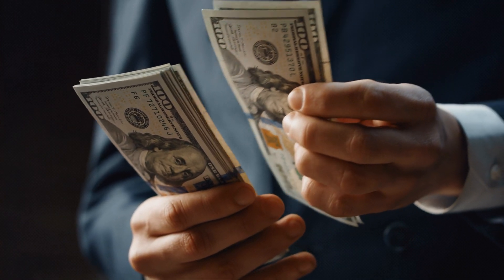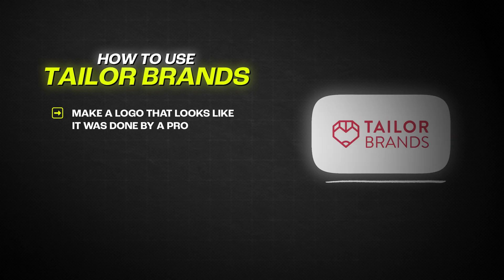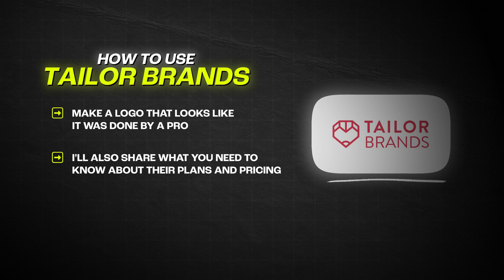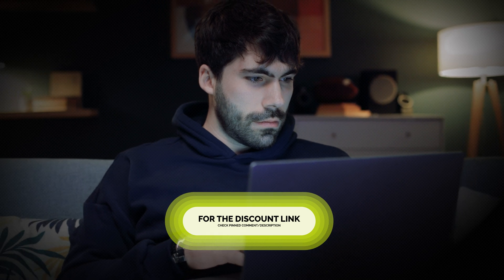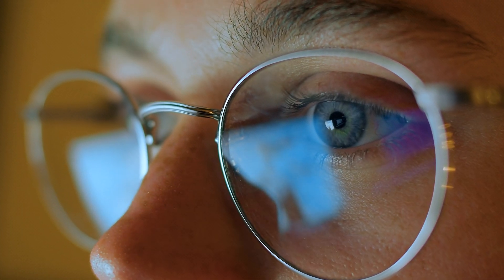No design skills required, and at a price that won't break the bank. In this video, I'll show you exactly how to use Taylor Brands to make a logo that looks like it was done by a pro, and I'll also share what you need to know about their plans and pricing. If you want to follow along or try it out for yourself, I've got a link to Taylor Brands down in the description and pinned comment, so be sure to check that out. For now, let's get into it.